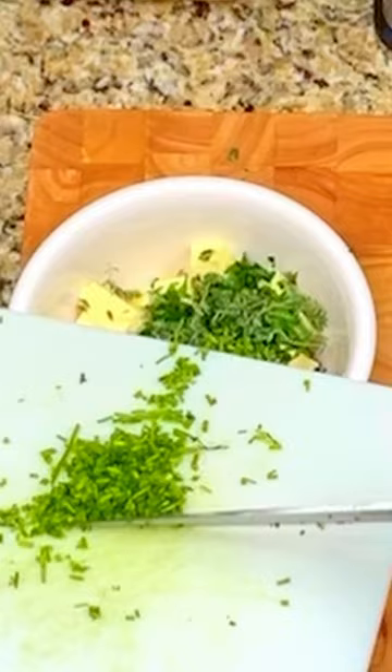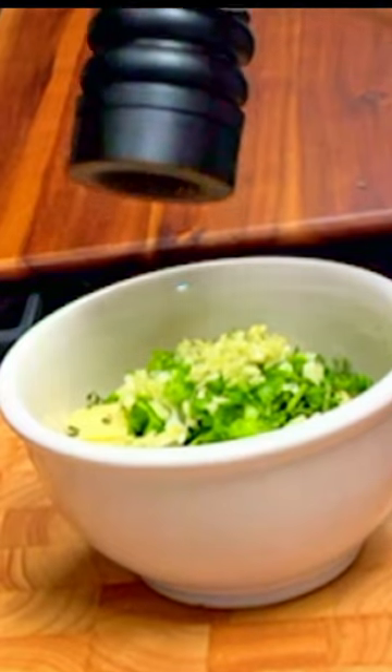Cut the butter into pieces and put them into a bowl. Add in the chopped parsley, fresh thyme, chopped chives, chopped scallions, minced garlic, and fresh ground pepper.